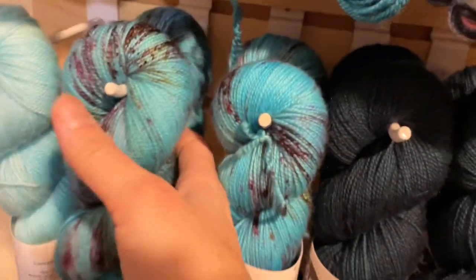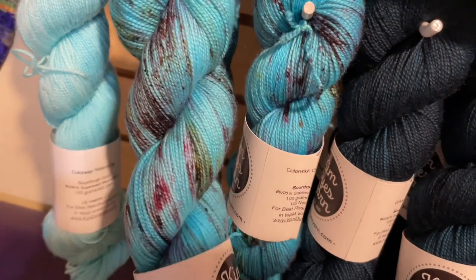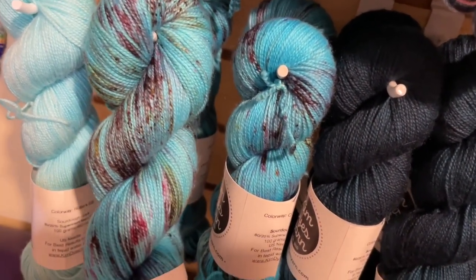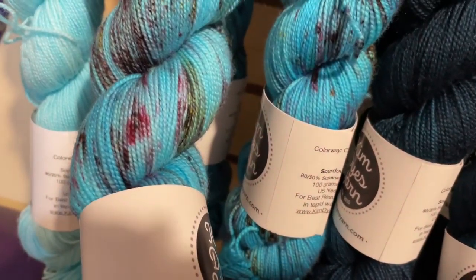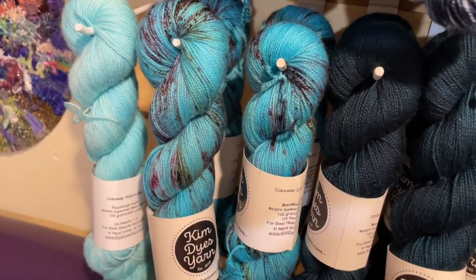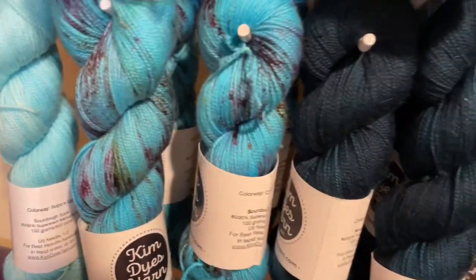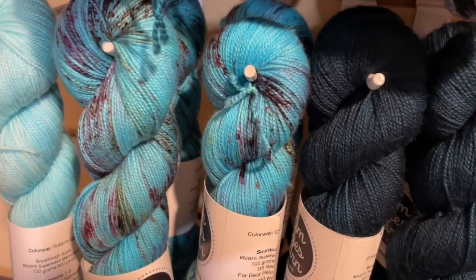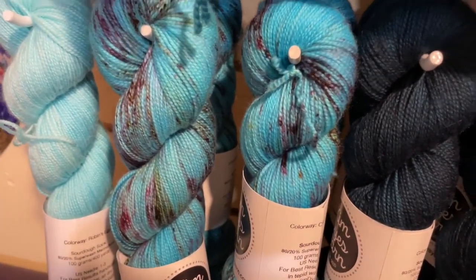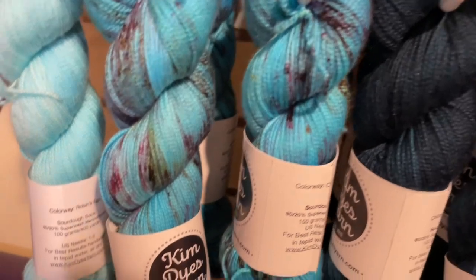This one is called Cherry Blossoms. It's sort of like a tealy blue, or more like a deep aqua, with some pink and brown speckling. I can only imagine she was thinking of like a bright clear blue sky with cherry blossom trees against it — you wouldn't necessarily think of the blue as a cherry blossom colorway, but it's very pretty.